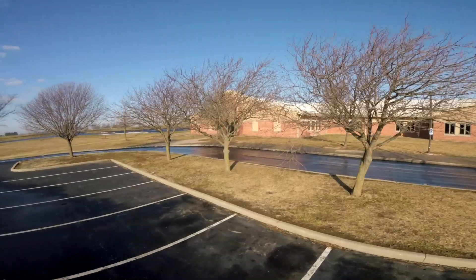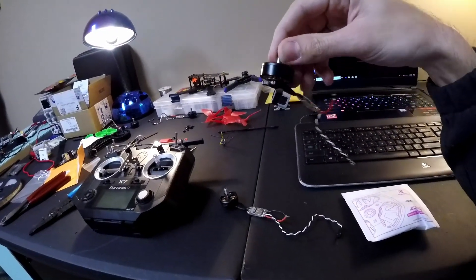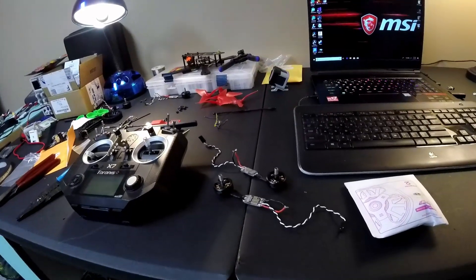I busted a couple of these along the way. But as everyone does, eventually you're going to want more performance. So I ended up back on the market for another set of motors and landed on these 3B Hobby motors. I got these from GetFPV — 3B Hobby, 2306 stator size, 2500kV motors. And these are $13 apiece; I think they're advertised at $12.99.